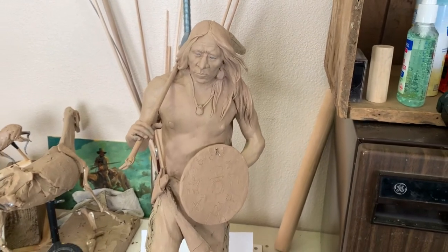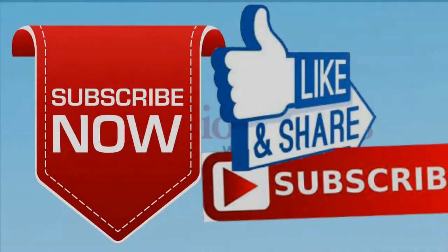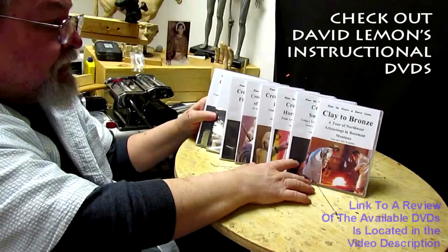That's going to be it for today, I'm afraid that's all I can do. Later everybody. Give me a thumbs up and share my video, and then check out my instructional DVDs at the link down below this video. See you next time.